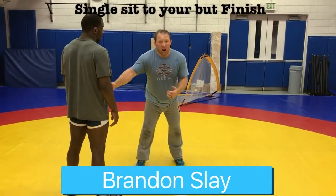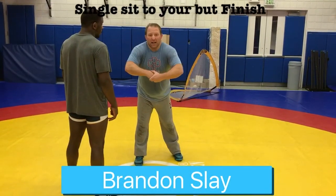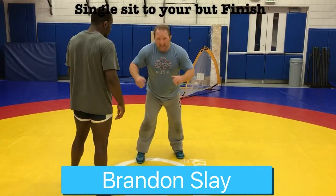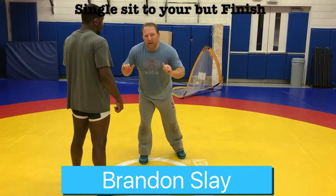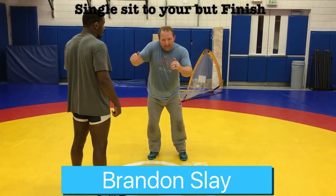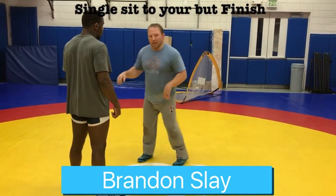Sometimes when you attack a guy you get caught underneath on a single leg and he goes to chest lock you and put weight over the top of you. It's tempting to want to muscle your way up. Instead of muscling your way up, I'm going to teach you how to push yourself back, sit on your inside butt cheek, and finish the single leg.